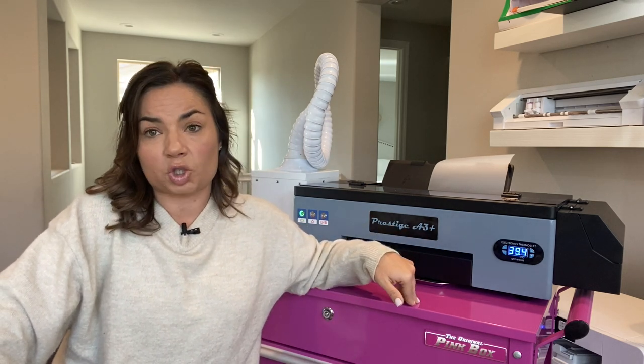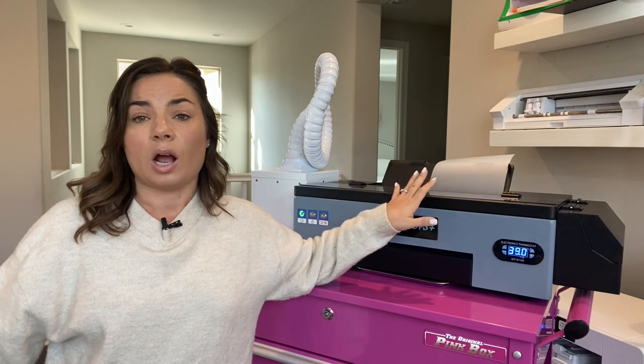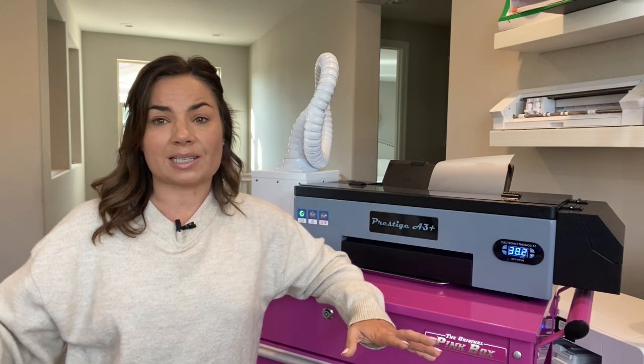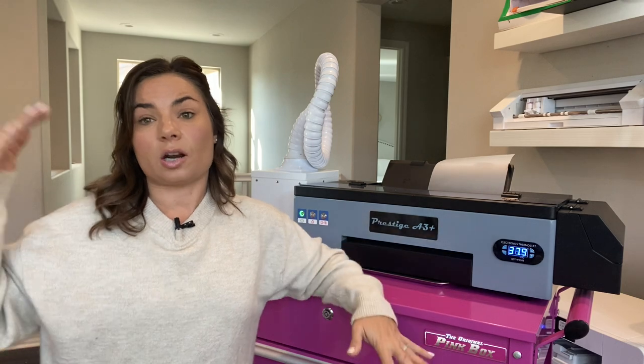I should point out this is not a hobby craft machine. The price point is definitely higher — to get into the A3 Plus you're looking at about $3,200 base, and that does not include ink. There are bundles, so I would suggest getting a bundle. The A3 Plus R model starts at about $800 above that, at $3,995.